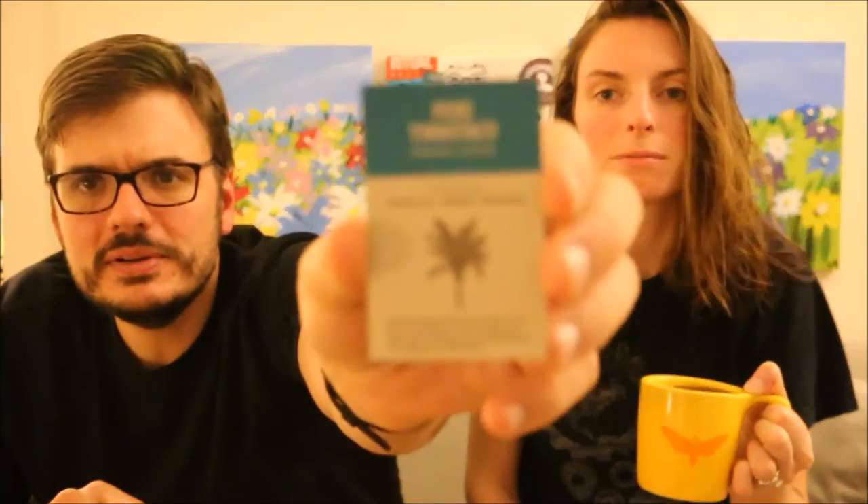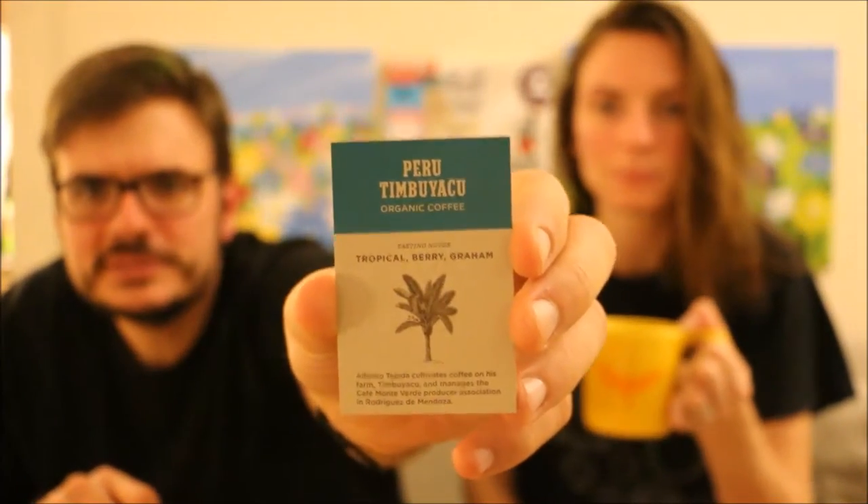Today we are trying another one from Stumptown Coffee Roasters — if it would focus. Focus, camera. It doesn't want to focus. Well, it's Stumptown and it's the Peru Tembuyaku, spelled T-I-M-B-U-Y-A-C-U. It's an organic coffee. Maybe it'll focus on this. There we go. Tasting notes say Tropical, Berry, and Graham.